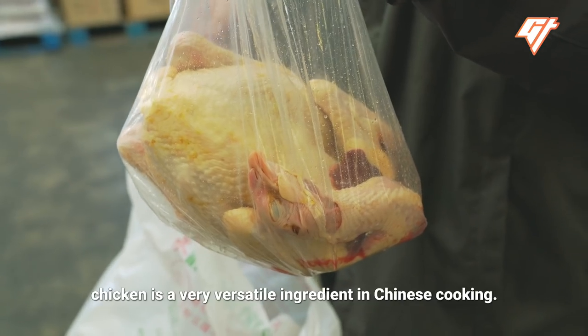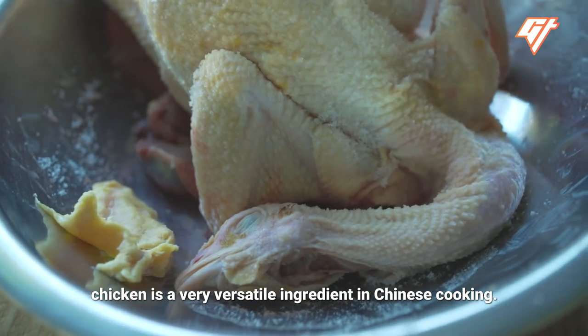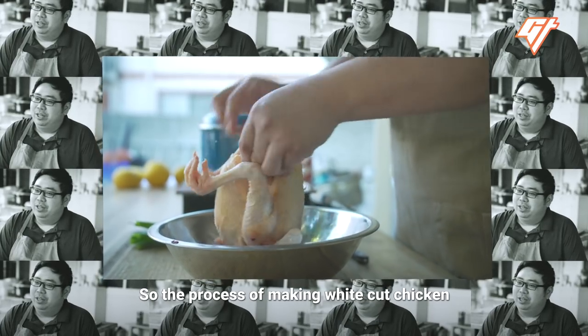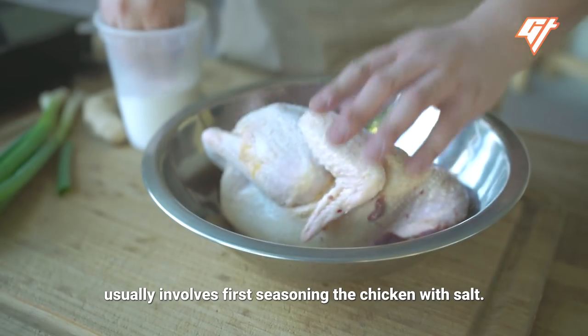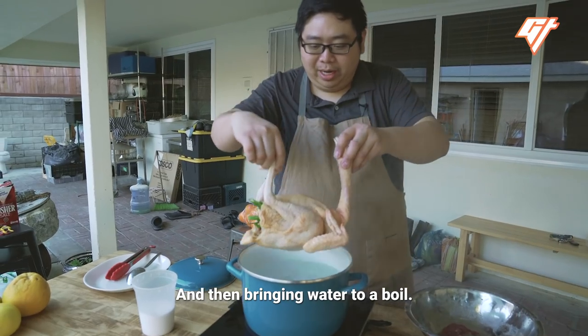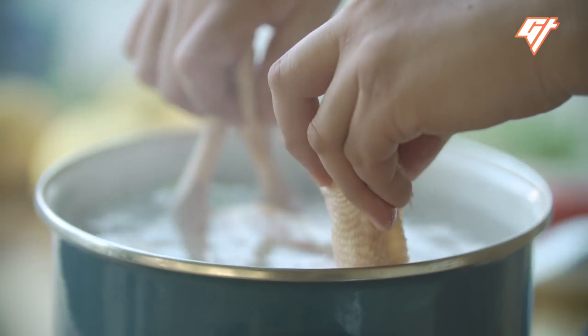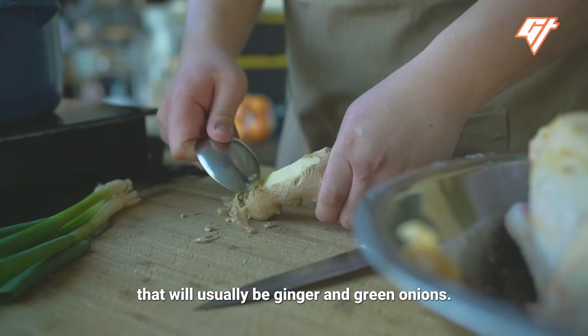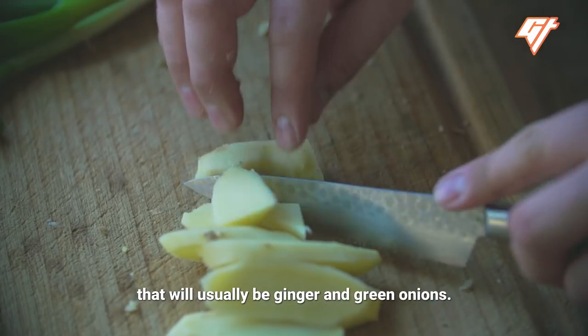I like to think that chicken is a very versatile ingredient in Chinese cooking. The process of making white-cut chicken usually involves first seasoning the chicken with salt, then bringing water to a boil. You have a few aromatics that help season the broth — that will usually be ginger and green onions.